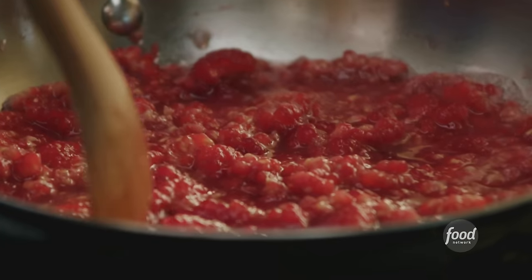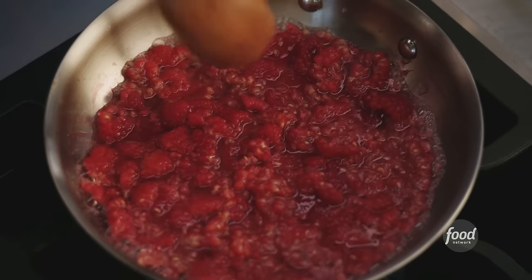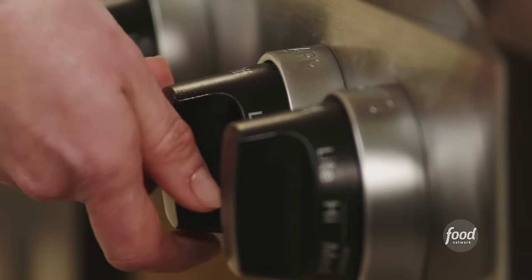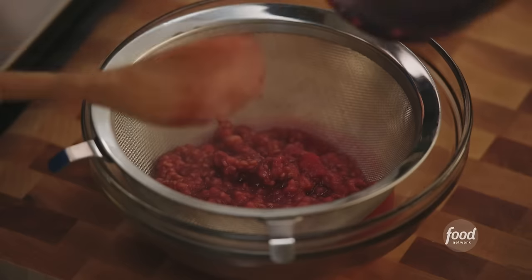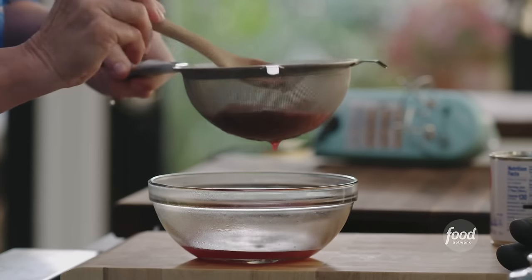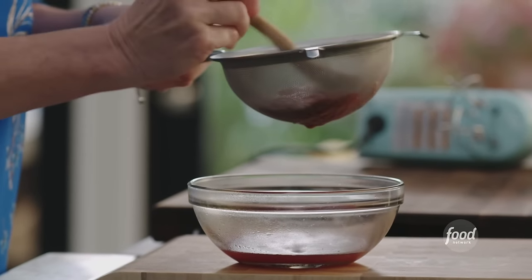We don't want any seeds in our raspberry swirl, so once this comes to a really beautiful thick sauce, we're going to put it through a strainer and get all the seeds out. This looks really nice — you can smell all that raspberry. Turn the heat off, grab a strainer, and get all of the raspberries that have been macerated and broken down. Start pushing it through the sieve — you can see all the liquid coming out and none of the seeds. I believe we got as much as we're going to get.